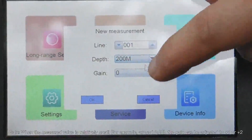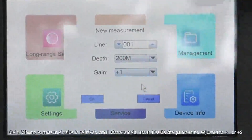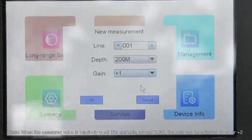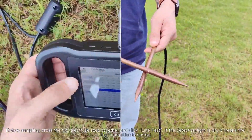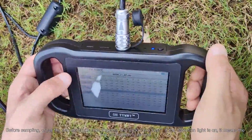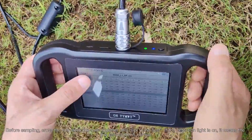For Gain: when the measured value is relatively small, for example around 0.00, the gain can be adjusted to plus one or two. Before sampling, cross the two electrode rods together and click line test. If the detection light is on, it means the line connection is normal.